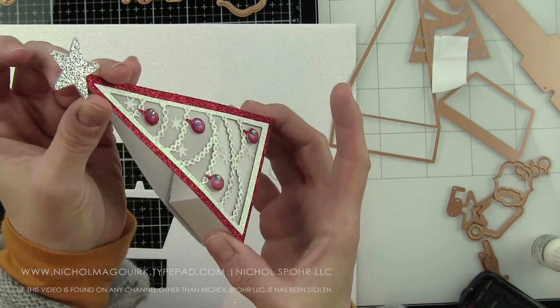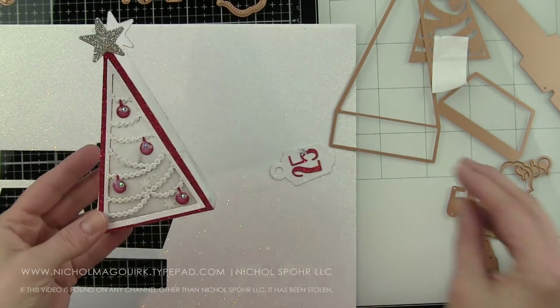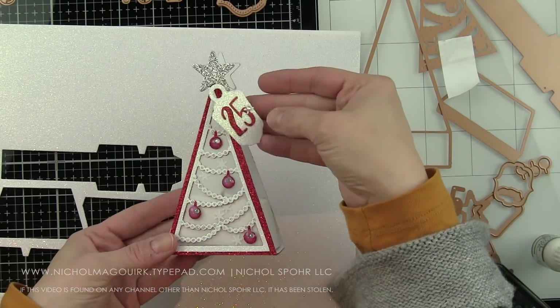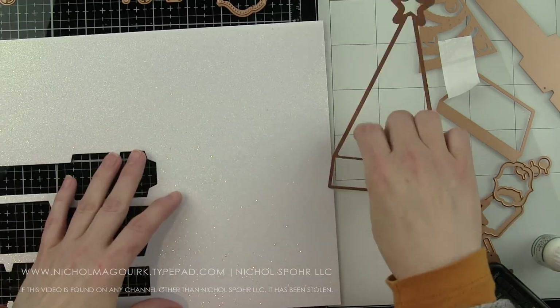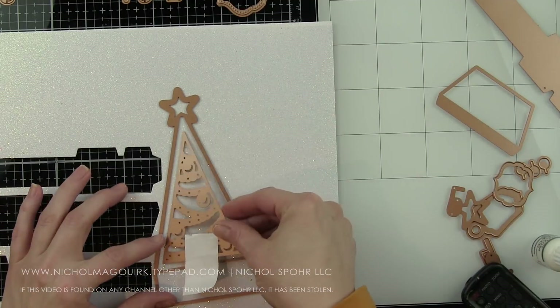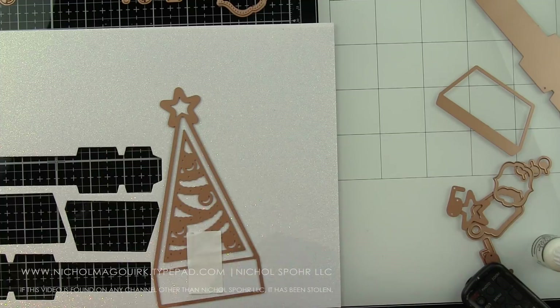I want to recommend you visit the Spellbinders YouTube channel because there are some amazing projects shown there as well — some different things you can do with them, like little tea light holders. Lots you can do. You can definitely create cards with these, especially if you take that little card die, and you can create some fun shakers.